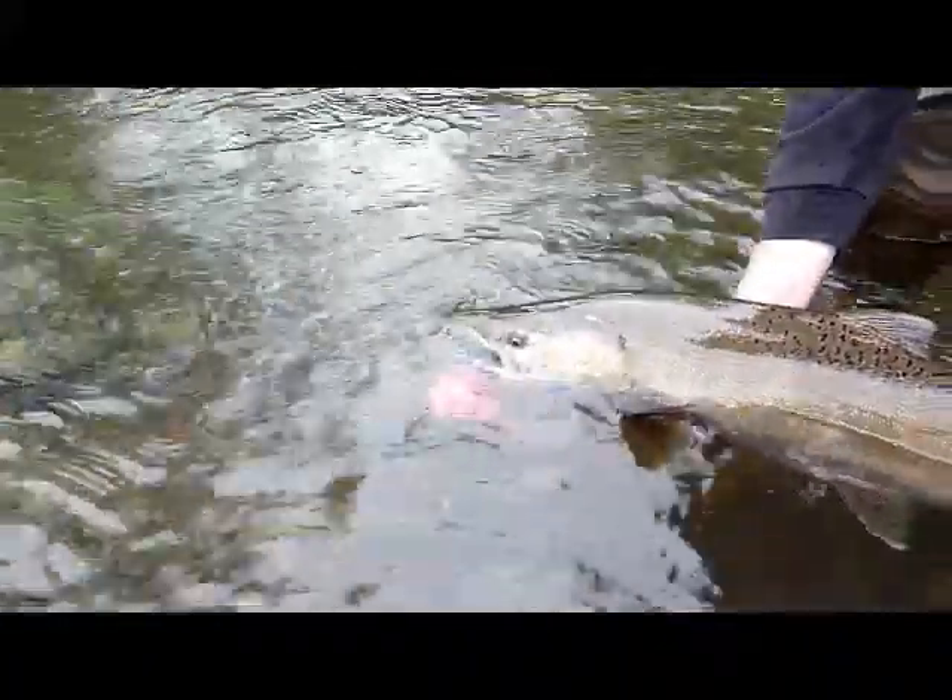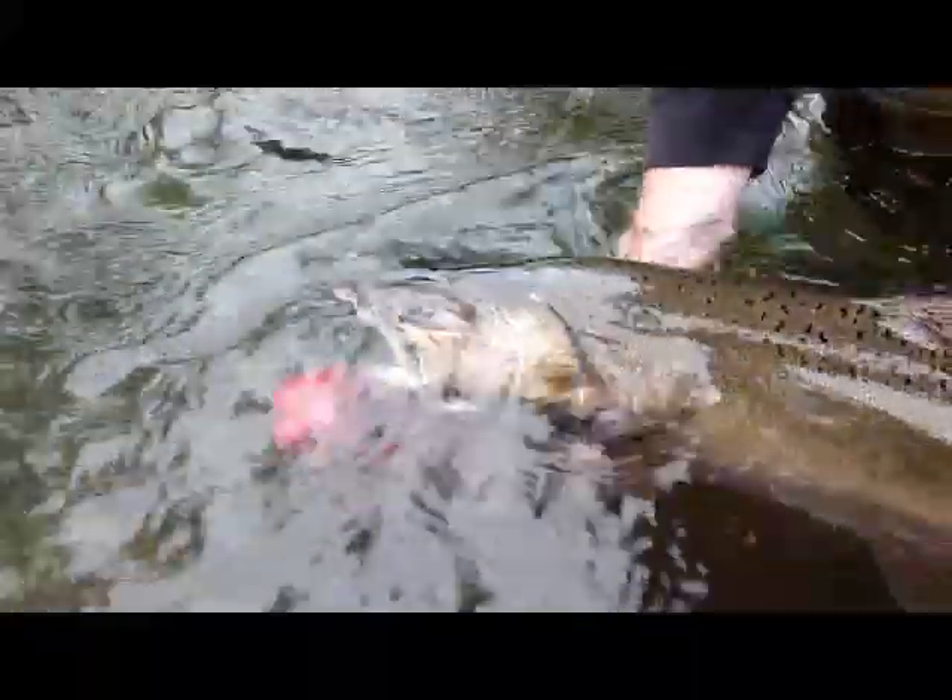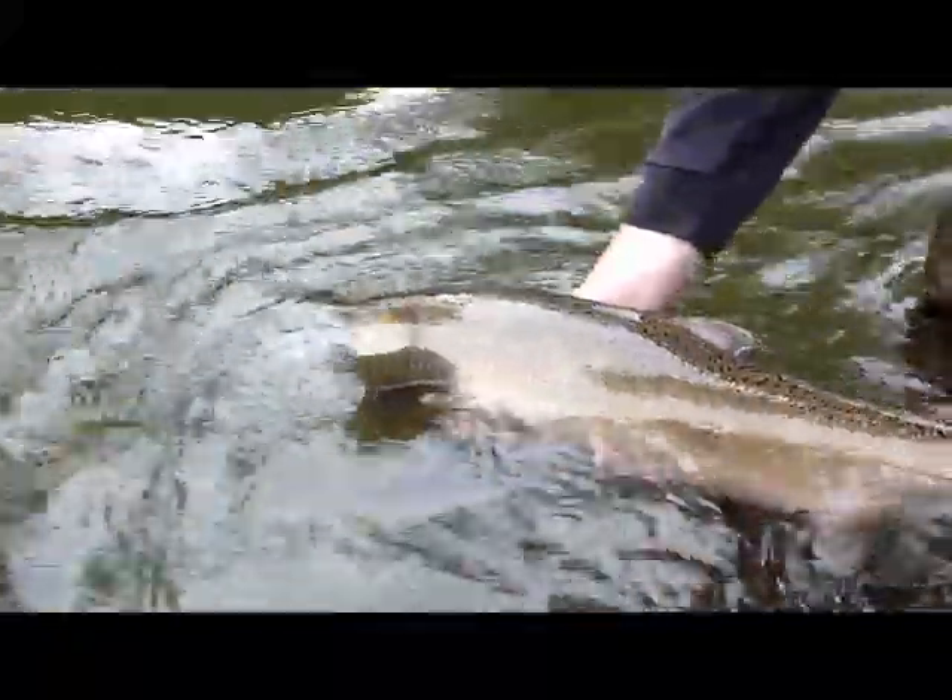I'm gonna take the jig out right here. There you go — stick the jig right out. Kept the fish in water; see, he's already getting revived here.